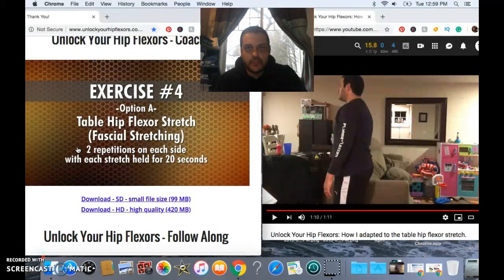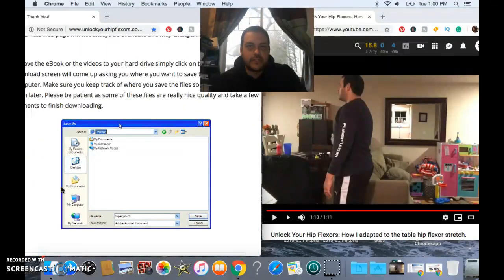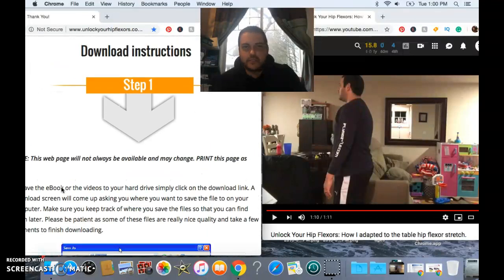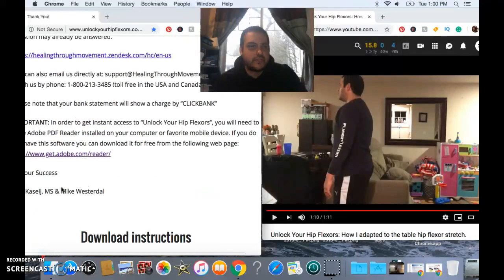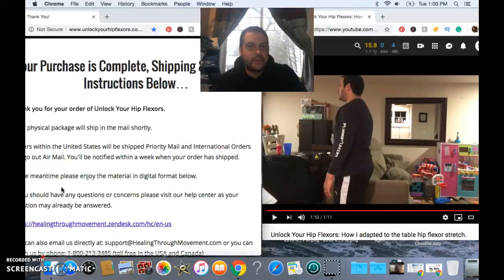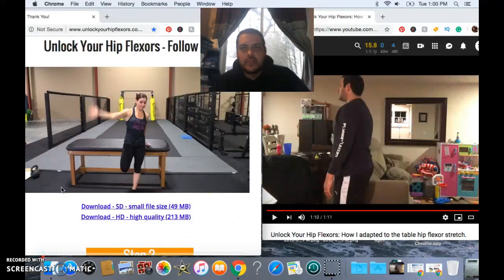So if you're interested in learning more about the program, I'll leave a link below in the description. And if you like the video, give me a thumbs up. If you see it on Facebook, give it a like. And if you are interested in getting notified of future videos, just head over to YouTube and you can subscribe to the channel — that'll let you know any time there's a new video that has come out. And that's all for this one. Take care, and I'll see you next time.